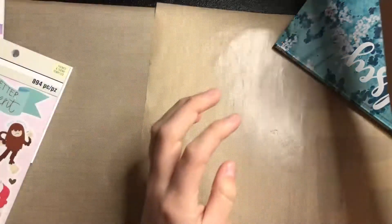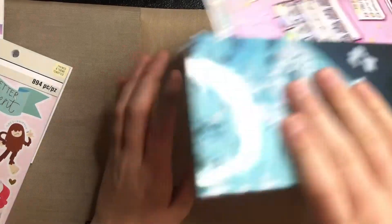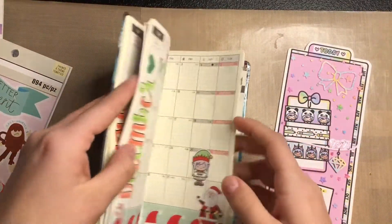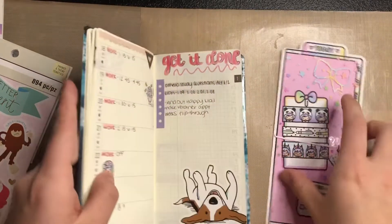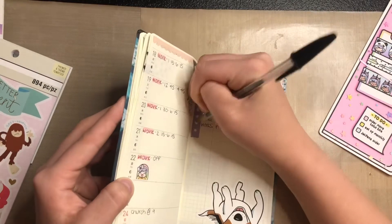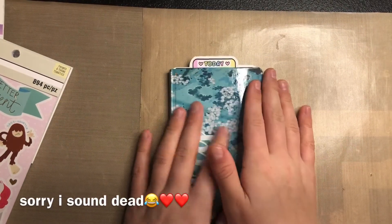I'm going to decorate my cover with you guys on camera when it comes in. That is it for today's video. Don't forget to subscribe to become one of my nomies, and comment down below if you have any suggestions for Hobonichi Weeks or anything I should consider. Have a great day everyone, bye bye!